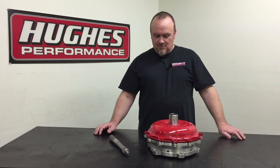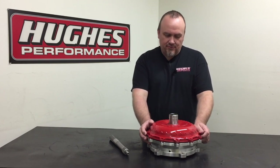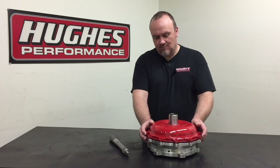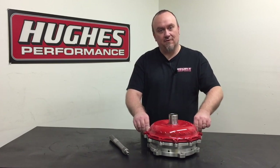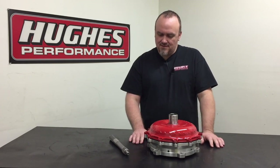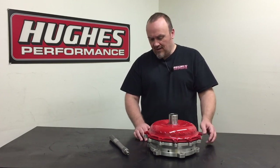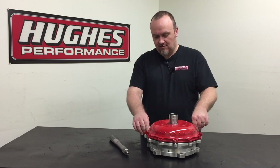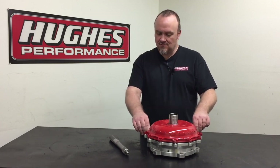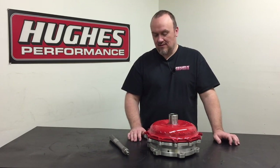Moving into the subject, we have a drag racing lockup torque converter right here on the bench. This is our Pro SSX model — it's a bolt-together design. All of our drag racing lockup torque converters built here at Hughes Performance are bolt-together models. This is a pretty unique piece: half steel, half aluminum construction, which is also a common feature across our drag racing lockup converters — and pretty universally true in the industry, with the exception of Coan and Neal Chance, who offer some fully billet aluminum lockup converters.